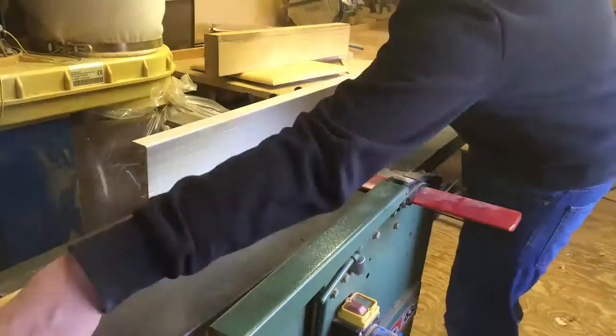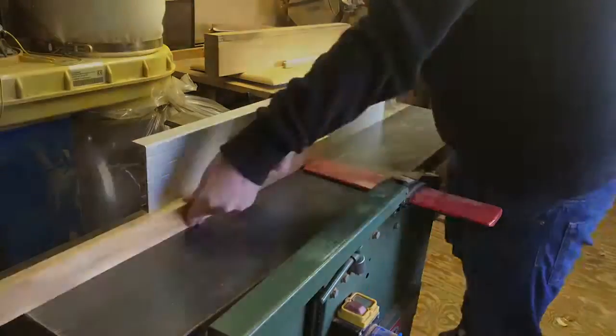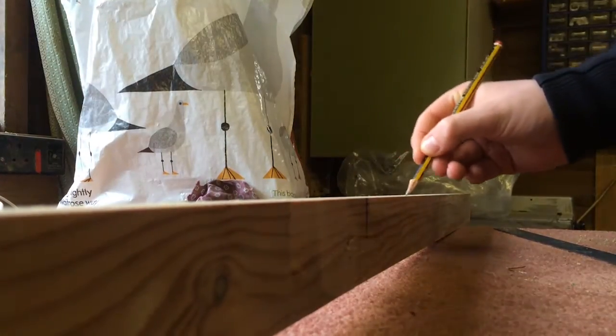For this I used the planer. Once I'd got a flat side I marked it using a pencil, then ran it through the planer.